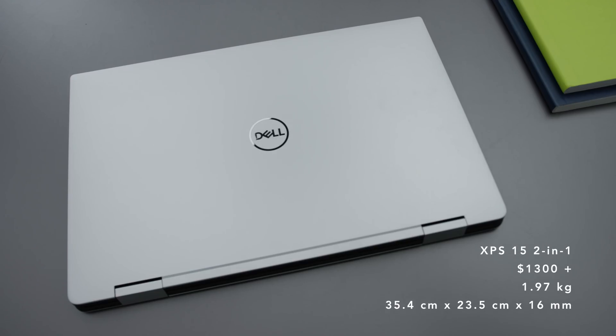It's a thin and light 2-in-1 device that's using the new Kaby Lake G processors. Those have the AMD GPUs with the Intel CPUs. It's a very powerful system in a small package.